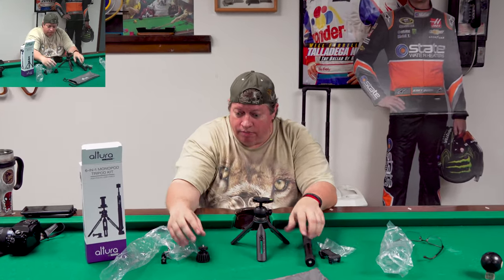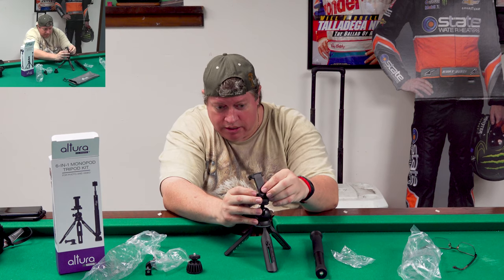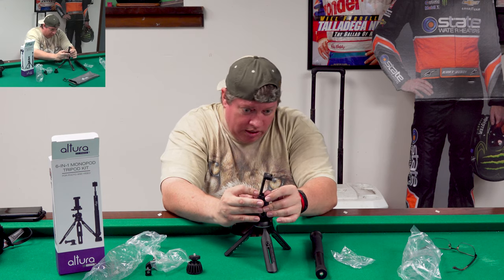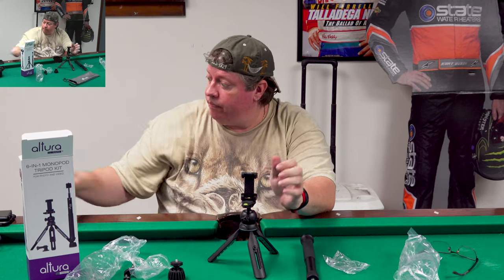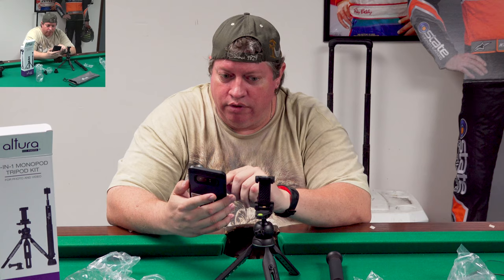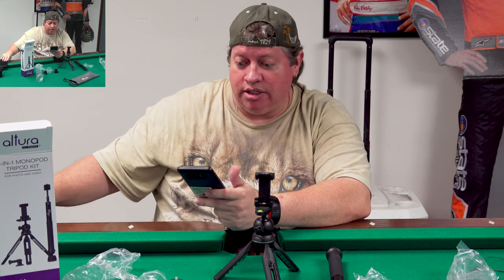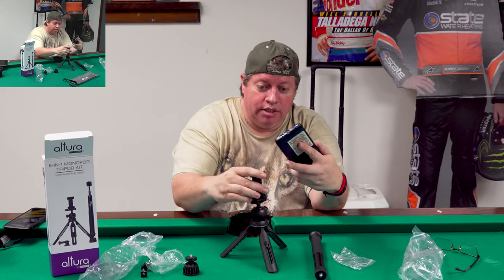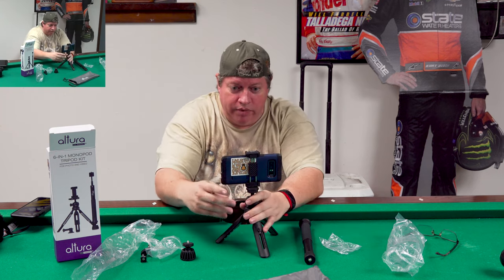Let's take this off and play with some stuff - put the cell phone mount on here and spin it on. Righty tighty. Alright, we got a mount on here, let's get a cell phone. I'll take my Android phone - it doesn't really work with iPhone, or maybe a little, but we're gonna use Android. Let's turn on the camera. Load this thing up - oh look at that, fits like a glove!